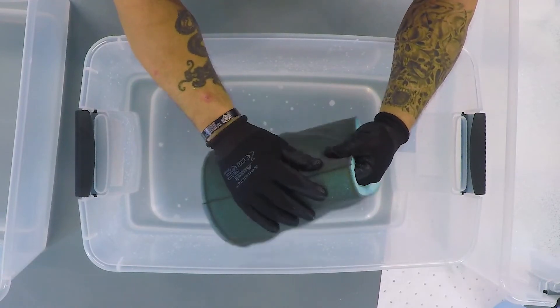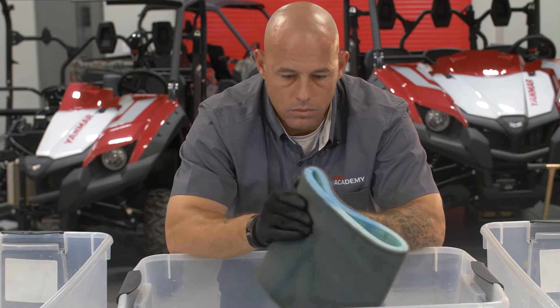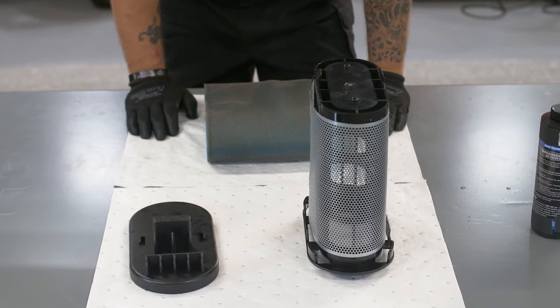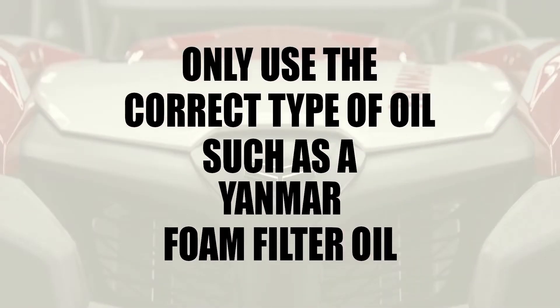Closely inspect the filter. Check the seams for glue deterioration or separation. Check for tears in the filter element or damage to the air box sealing surface. If the filter is damaged, replace it. Be sure to clean the filter element frame and allow the filter to dry completely before new oil is applied. Be sure to only use the correct type of oil, such as a Yanmar foam filter oil, purchased at a Yanmar authorized dealer.